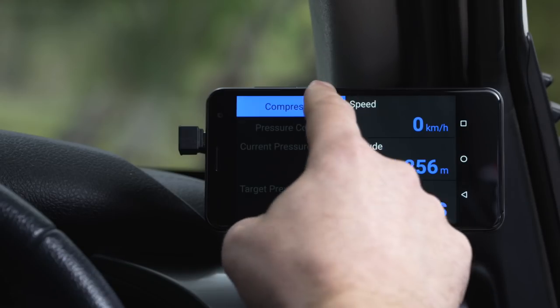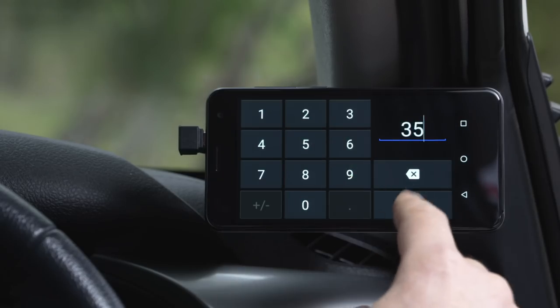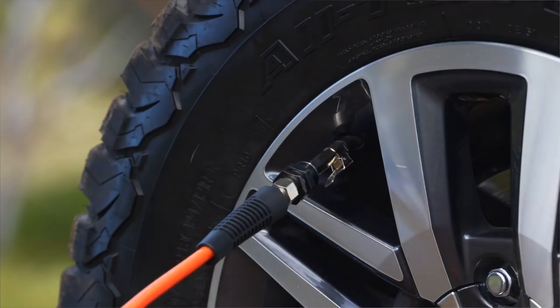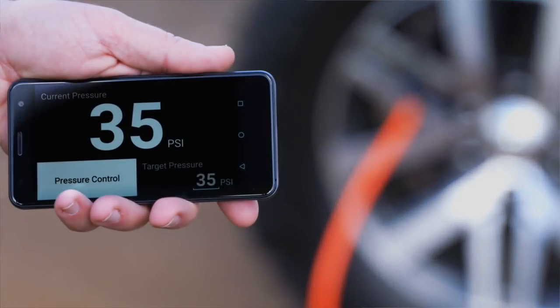Lynx's compressor module allows you to turn the compressor on and off as you normally would with your dash switch. But if we add the pressure control module, we now have the ability to set a target pressure — 35 psi. I can simply attach the hose to my tire and Lynx will either deflate or inflate that tire until it reaches the preset pressure.